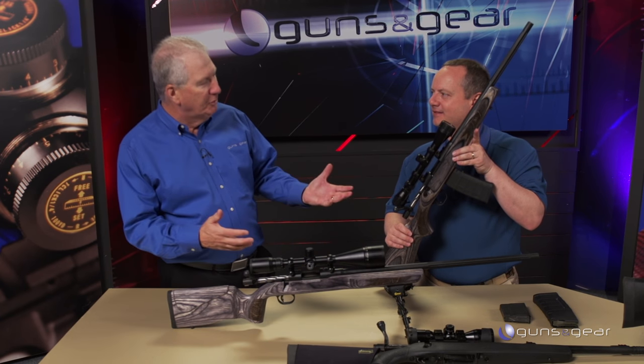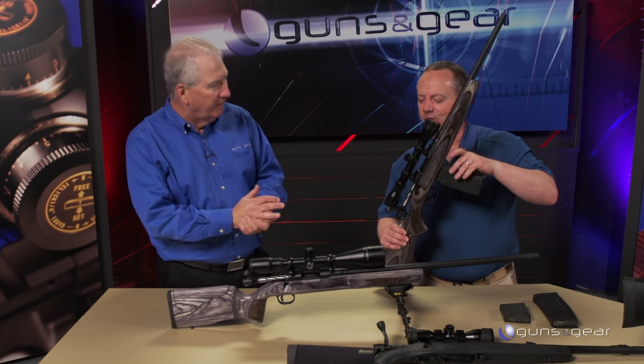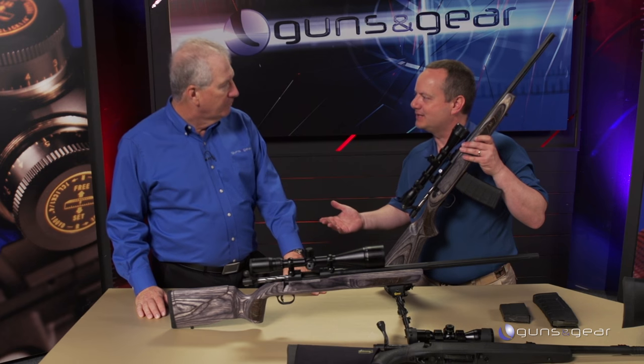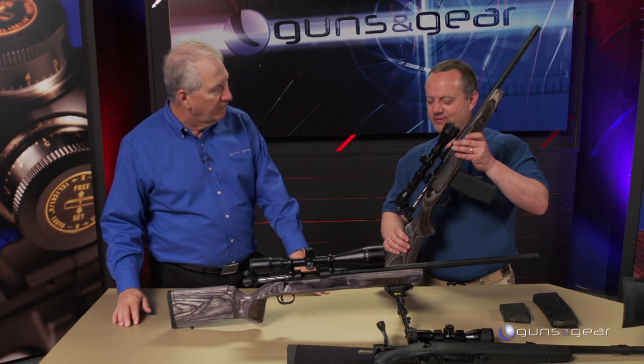They slide right into all those bags we have sitting around — now you can pop them into a bolt-action rifle. MVP stands for Mossberg Varmint Predator. We started off with the varmint model.